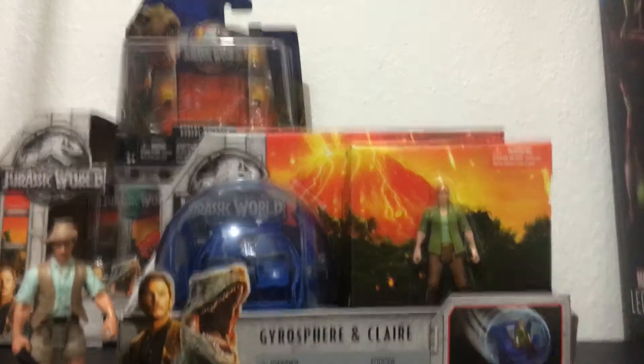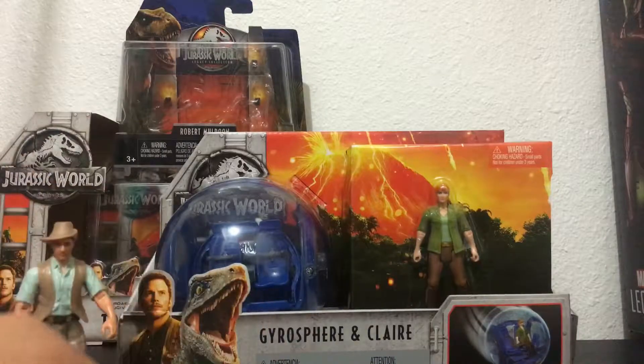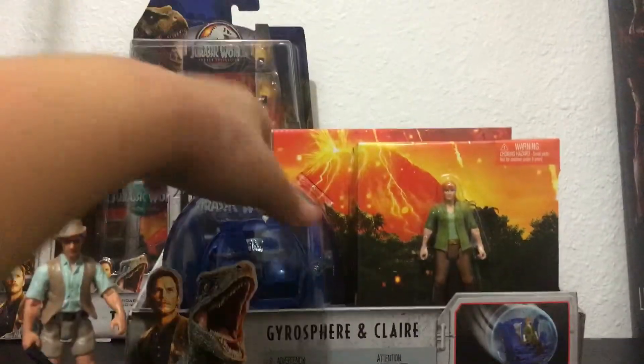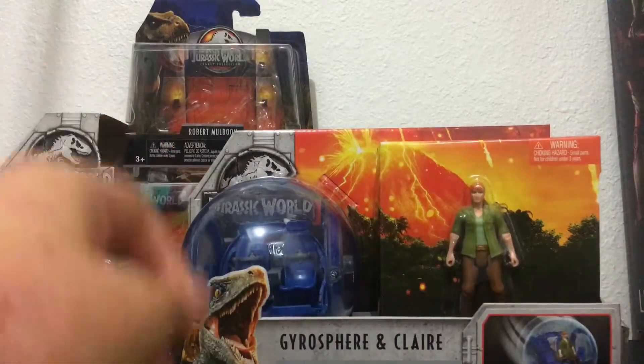Hello everybody, welcome back to another video of a Jurassic World Fallen Kingdom tour review. And it's Gyrospear, and Claire, not Owen.